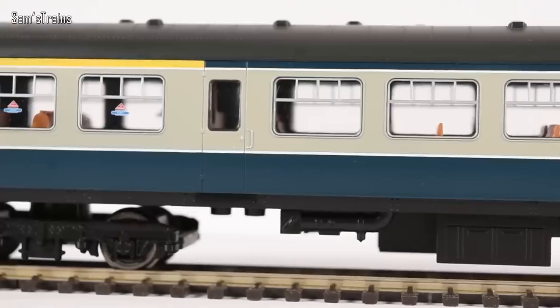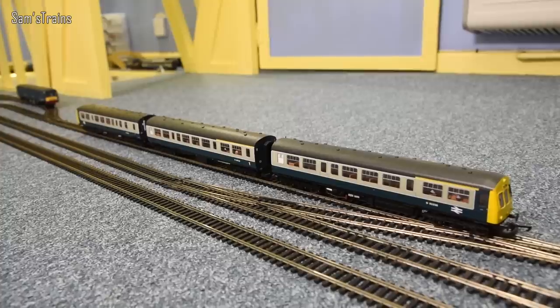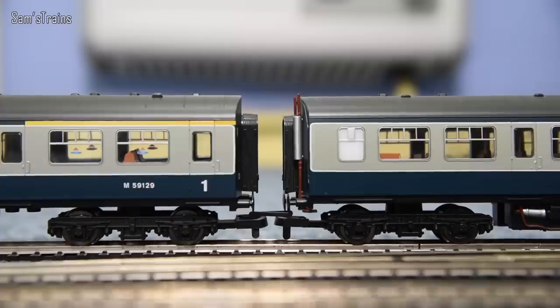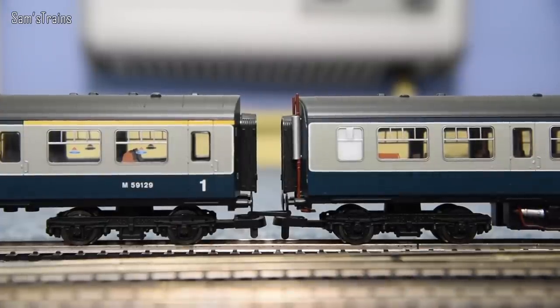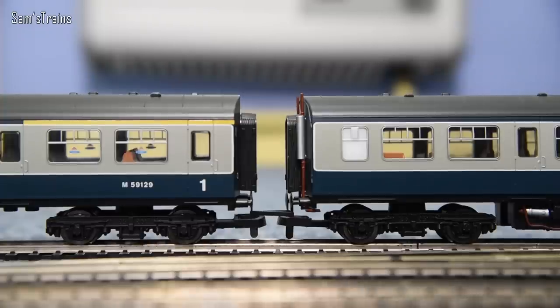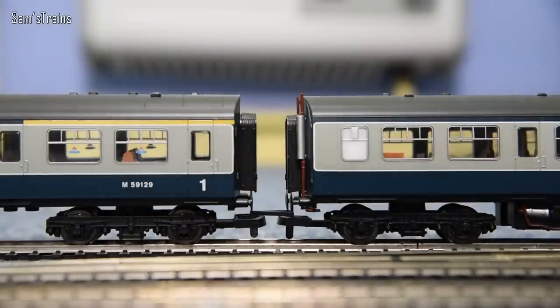Down onto the track now — when coupled together it really does look the part, absolutely fantastic. If you look closely, the cars aren't particularly close-coupled, which doesn't bother me but would bother a serious modeler. It's almost as though Hornby has teased people, because normally you'd just change the couplings to something closer, but since only one of the three cars has NEM couplings you almost can — but can't quite. That's really quite irritating.